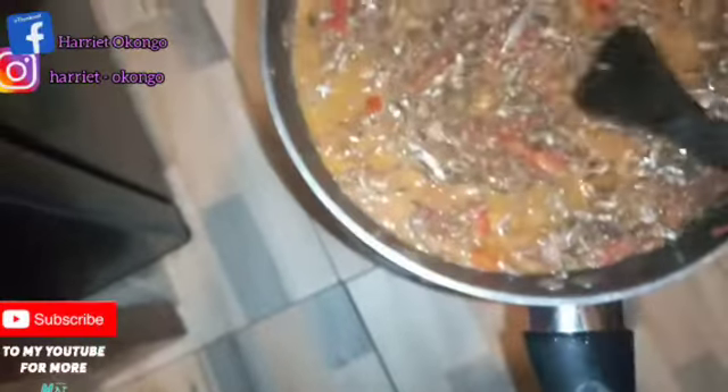I'll be adding salt and leaving it to simmer. Let me reduce the gas, then I'll leave it to simmer for about five minutes or so, then the omena will be ready.